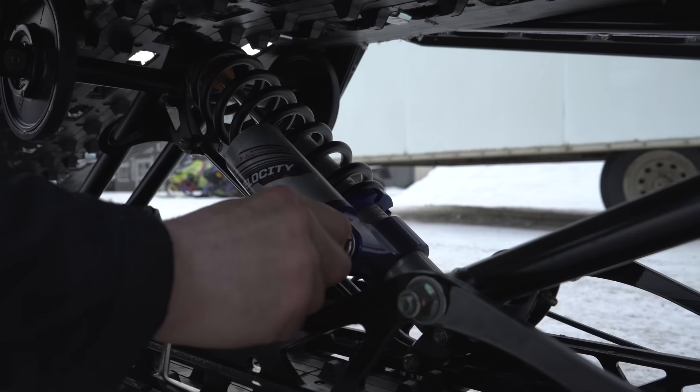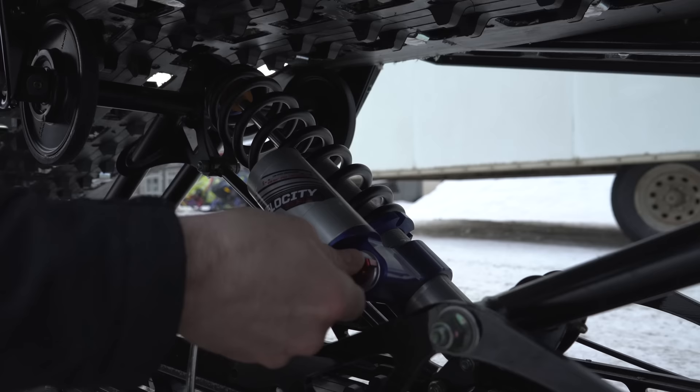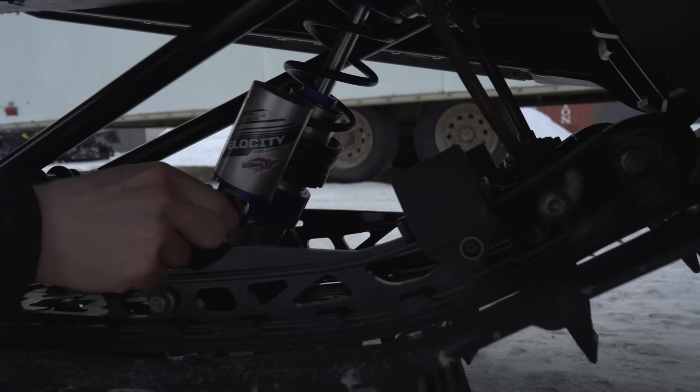The low speed has 12 clickers so I'm gonna go all the way in to fully stiff until it stops and then come out six. One, two, three, four, five, six. There's our rear shock setup.